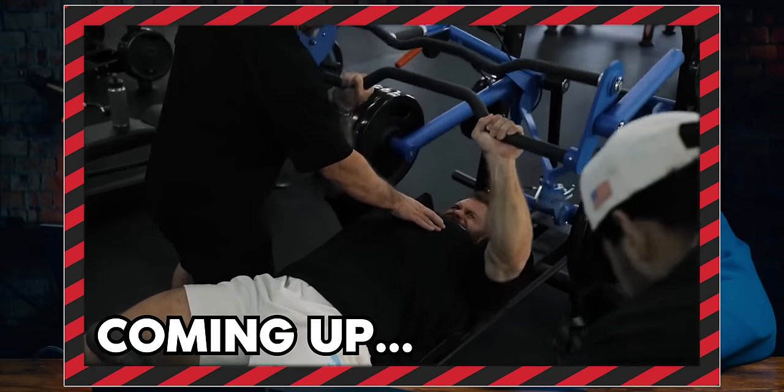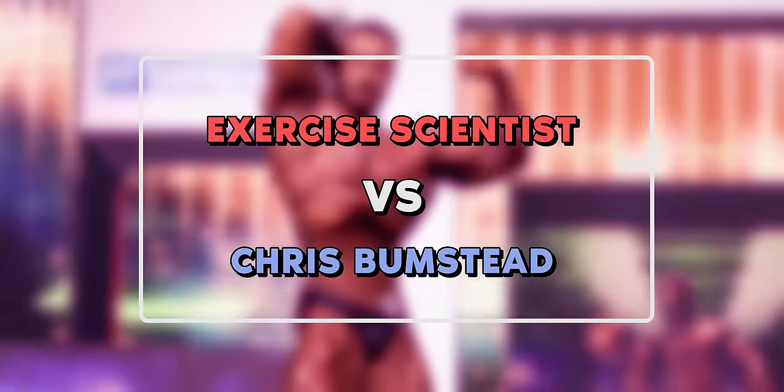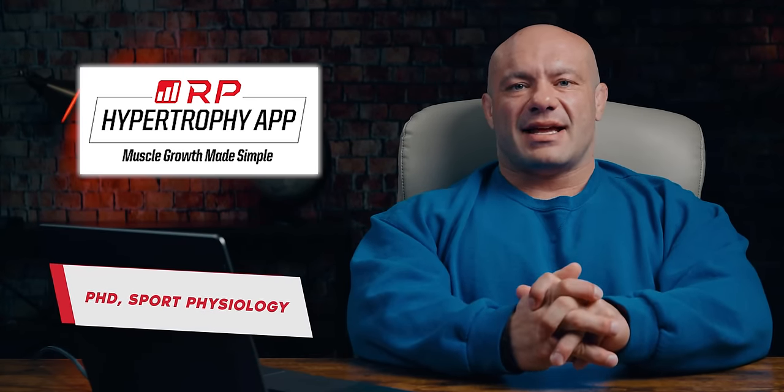This machine is a built-in camber bar for that ball or deep stretch. Hey folks, Dr. Mike here for Renaissance Periodization. I am the co-creator of the RP Hypertrophy app, a professor of exercise and sports science, and a mega critiquer of people that are in better shape than me on the internet.